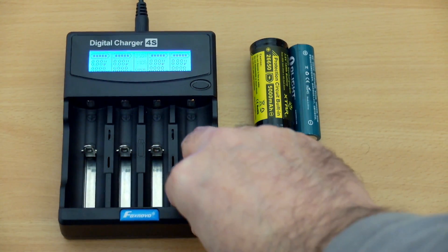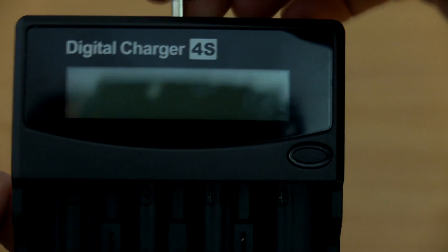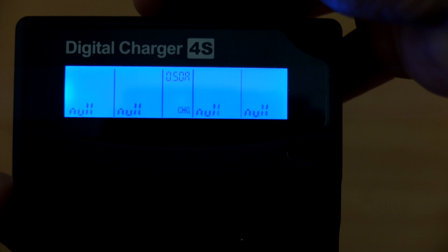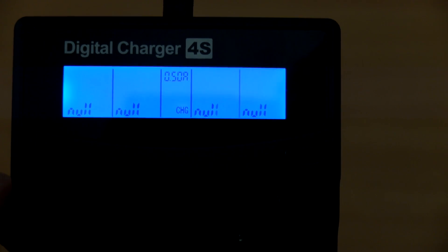When you plug the charger in, you'll see the backlit display light up — I'll have a close-up on this for you. When there's nothing inserted, it will show 'null' on the display.